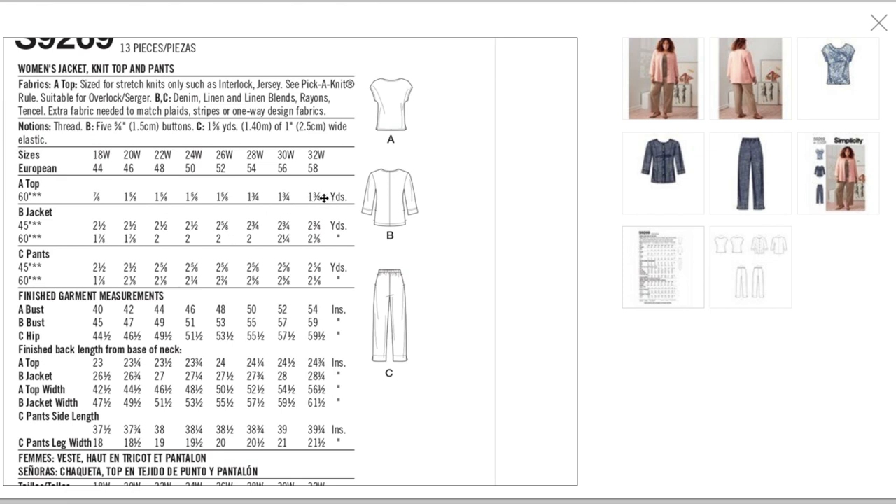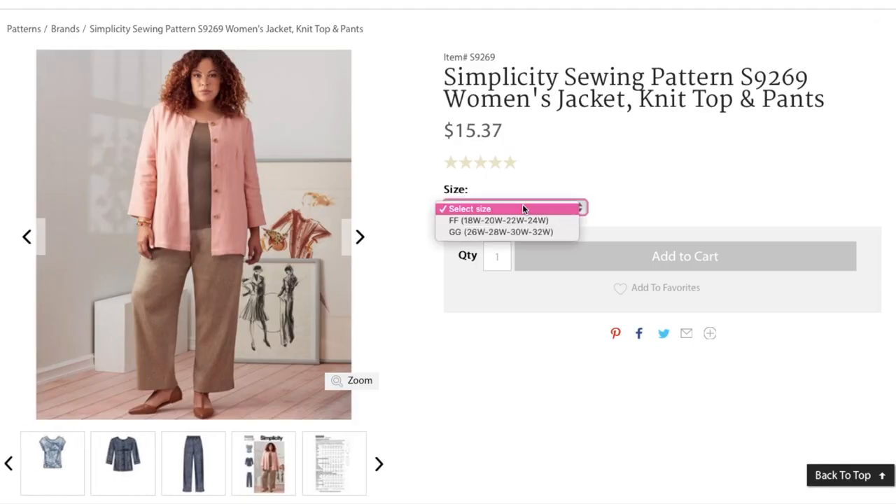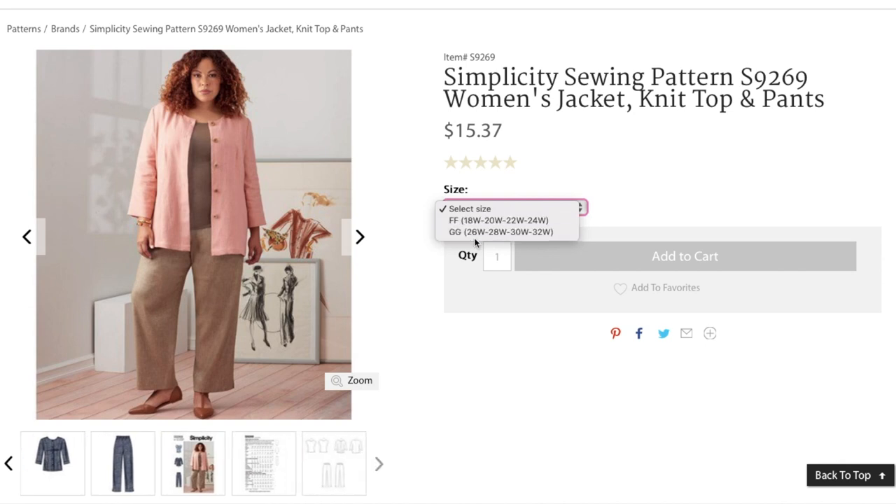The top takes one and three-quarters yards with both back and front cut on the fold. The jacket is two and a half yards, pants are just over two and a half. Finished bust for the knit top: 40 to 54 inches with negative ease. The jacket has a little wearing ease, going from 45 to 59 inches. The pants hip goes from 44.5 to 59.5 inches. Two size envelopes: 18 to 24 and 26 to 32.